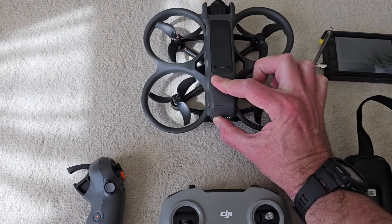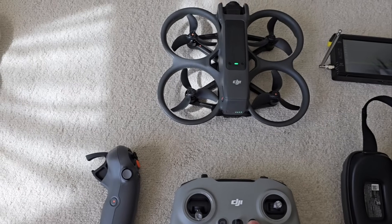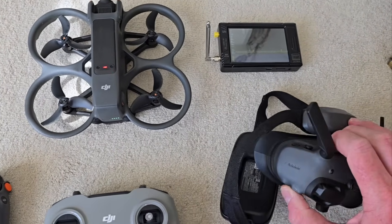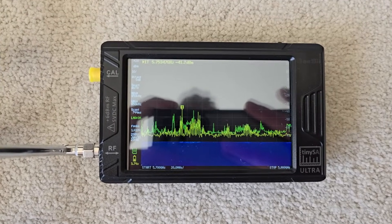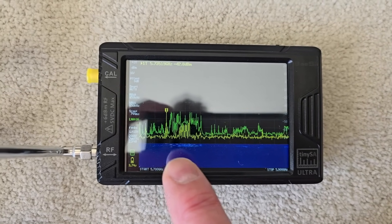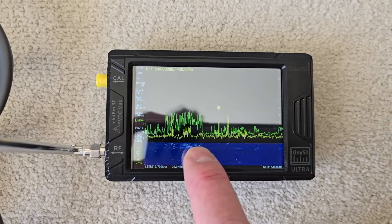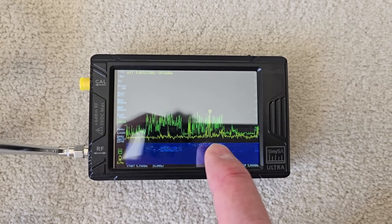We'll turn the Avata 2 on, get that fired up, and turn the controller on as well. We'll turn the Goggles 3 on as well. With everything turned on, you can start to see some activity here — very weak signals, but everything's beeping as it's connected. You can see this area here that wasn't there before, with some emissions from the drone. It's also hopping about, so you're getting some signals over here as well.